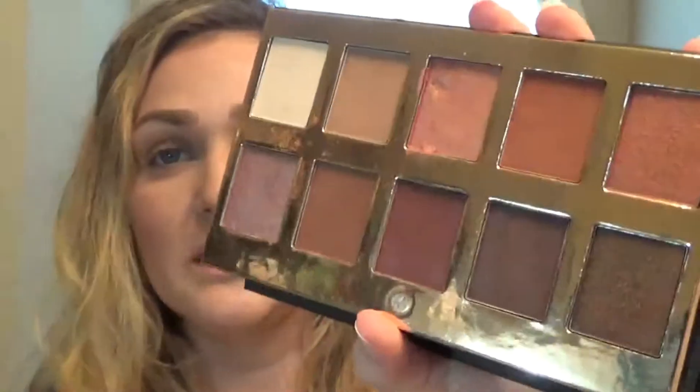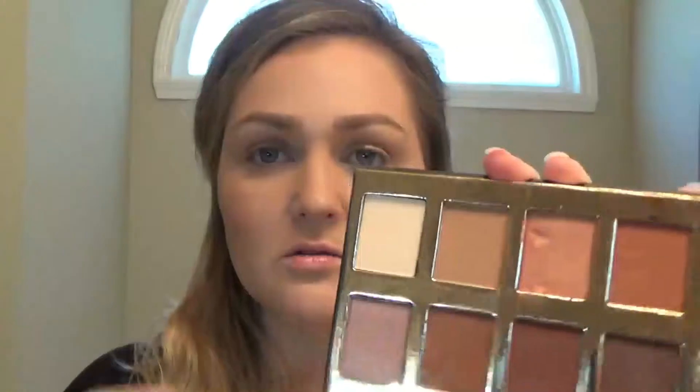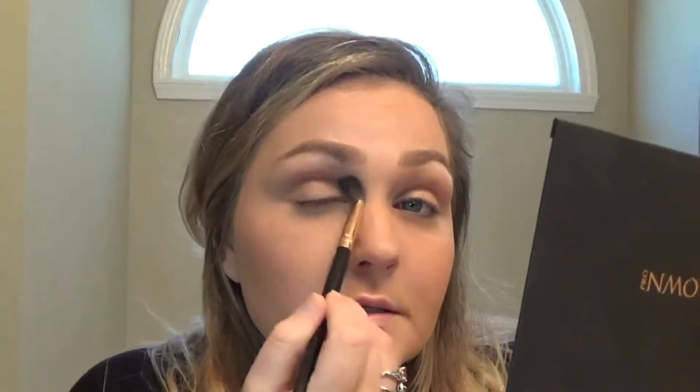The only light color I would like to use first on my base is this matte one — I don't really want to use the shimmer. I'm going to start off with that matte shade and just take a fluffy brush, this is a BH number five brush, and take that in the crease.